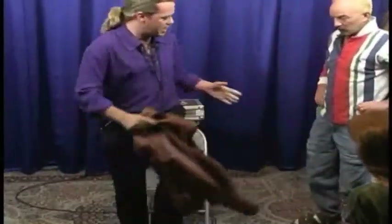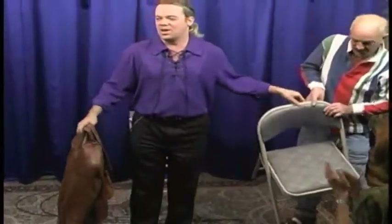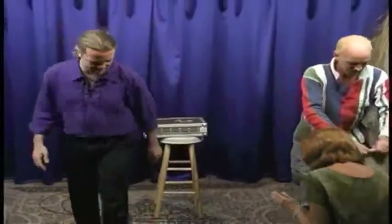You may take your seat. Let's give Kevin a big round of applause. Thanks for helping us out with the jacket.